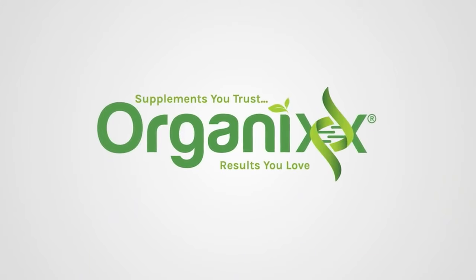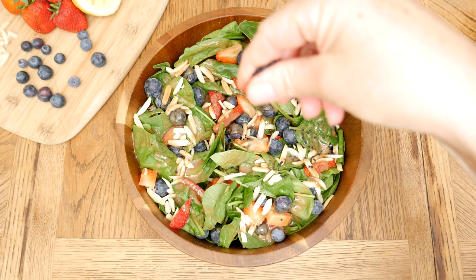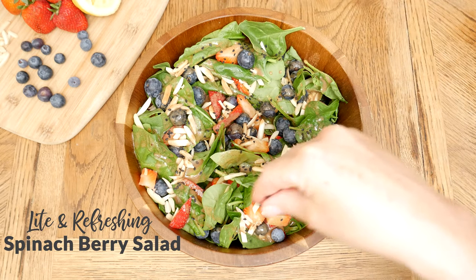Summertime means lighter recipes that don't weigh you down, so stay tuned for a delicious one today. Hi there, my name is Katrina. Welcome to the Organics Channel, where we are here to support you in living your healthiest life. Today we're going to be making a light and refreshing spinach berry salad.